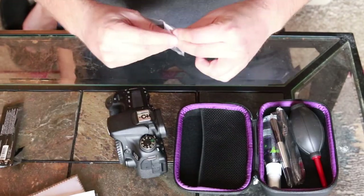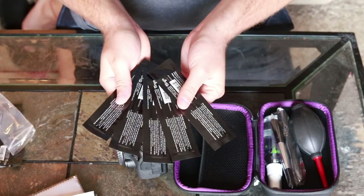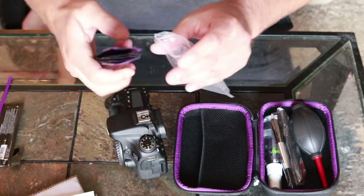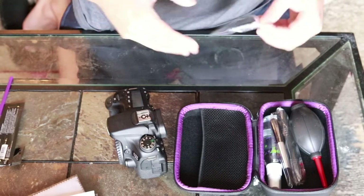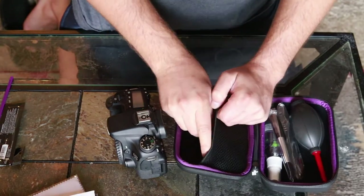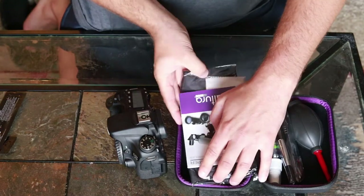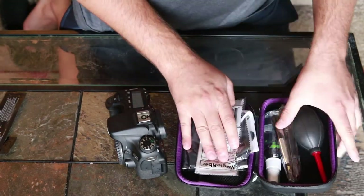The beauty of this kit is you get not just one but actually six swabs, and now I have five left that I can keep. The next time my sensor gets dusty I can just come in here and do this again. I love all the extras too — especially this big microfiber cloth. I'm definitely going to be using that.